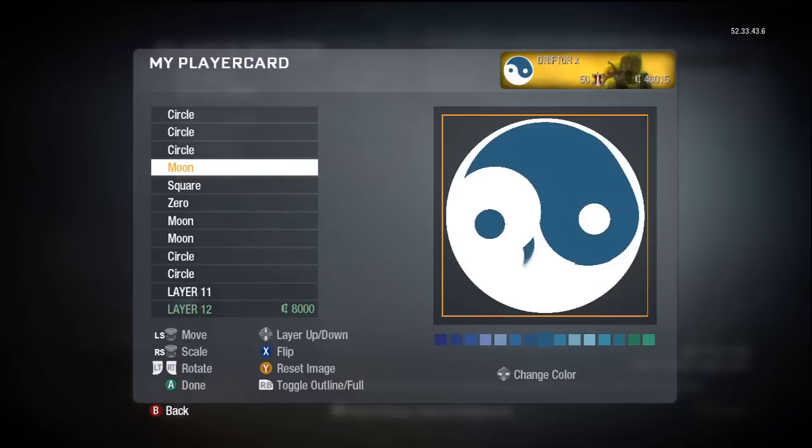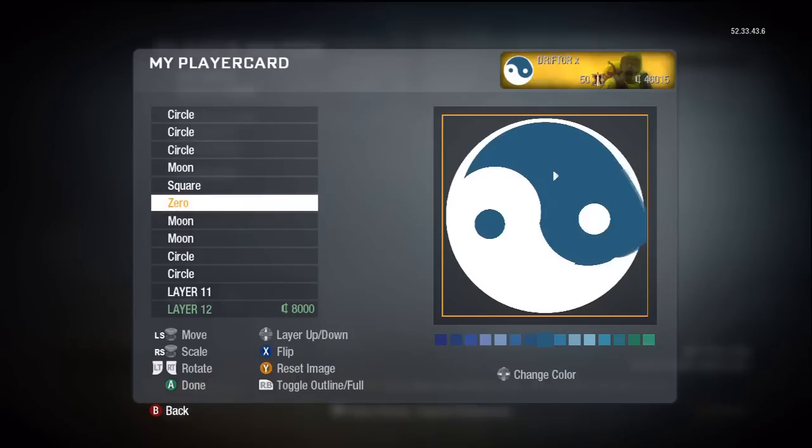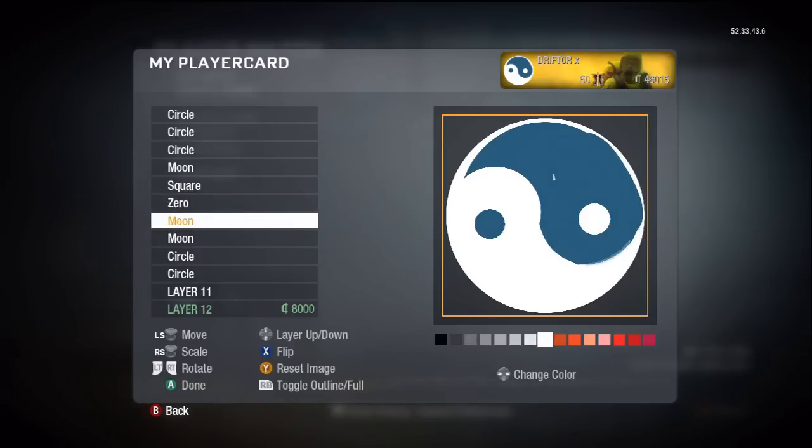I have no idea what this little circle down here does — I can't even remember why I put it there. This here is part of the curvature; that's part of the right side to get it the right shape and cover up some ugliness.